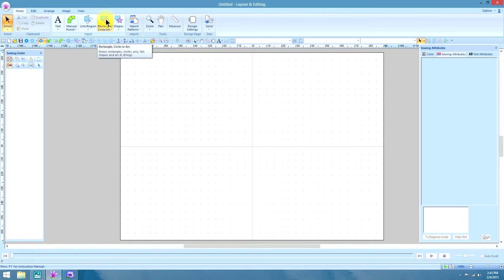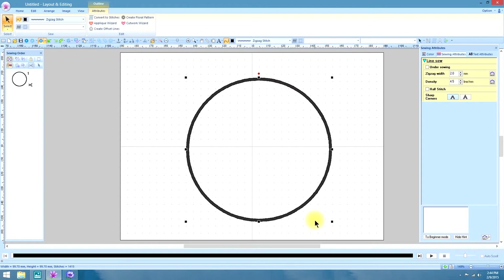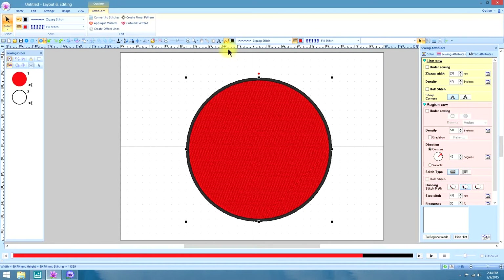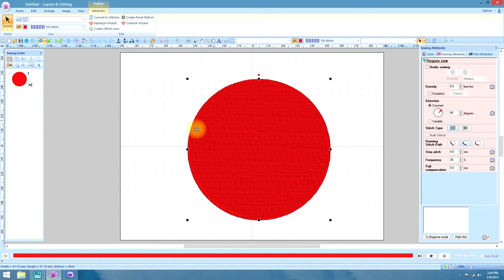I'll start by using our circle tool and with my finger on the shift key, I'm going to click and drag — that ensures that we have a perfectly round circle. I need to turn on a fill, so while it's still selected, let's turn on a fill and I won't be needing this zigzag outline, so we'll go ahead and turn that off.